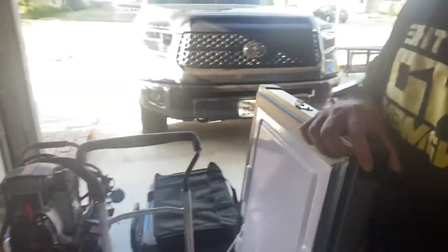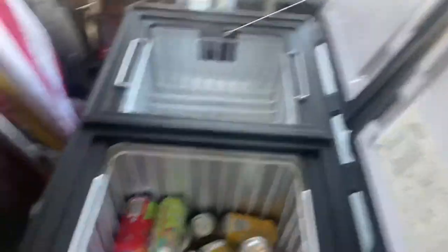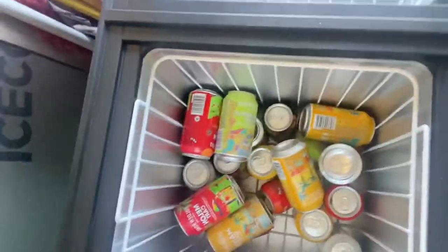I'm not sponsored by IceComb by any means, but I enjoy the product a lot. Down here I have a big fridge from IceComb — it's the VL65. Very big fridge, fits a lot of stuff. Got a really good deal on it. Check it out — that's beer from the leftover party, very cold.